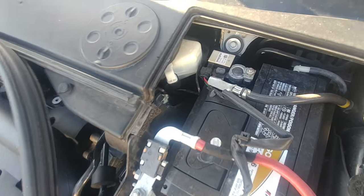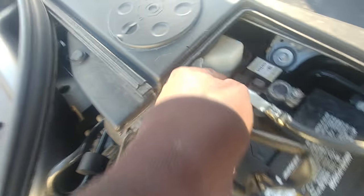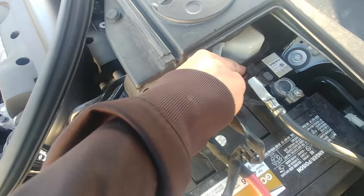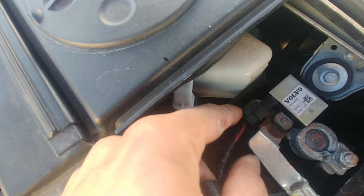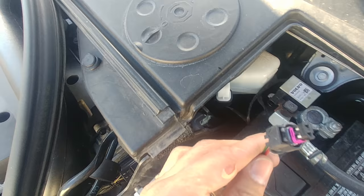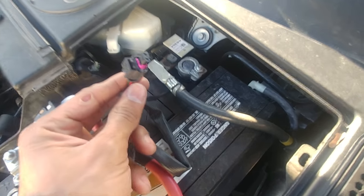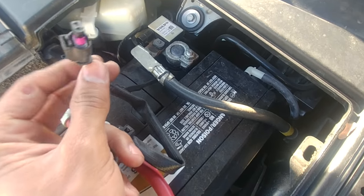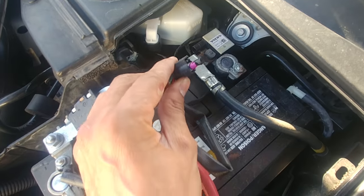This is the sensor right here — BMS, battery monitor sensor. We're going to unplug it with the car on. Leave it like that for about five seconds and then reinstall it.